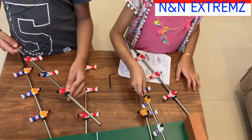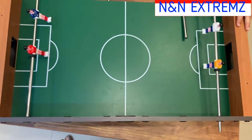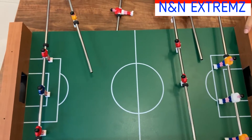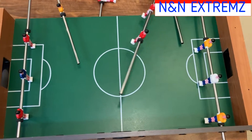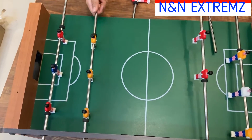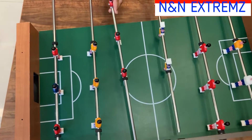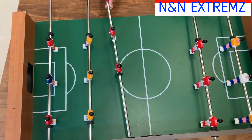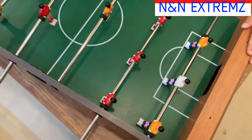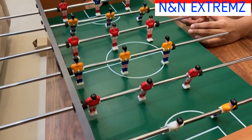Now we are going to insert all the rods inside the table through the holes given on the other side of the foosball table. We should make sure that the opponent players are facing each other, and the rods are inserted alternately. We can see how the rods are inserted here. Insert the goalkeepers' rods in the last rows.